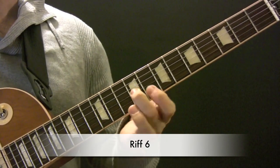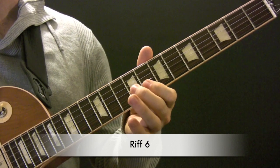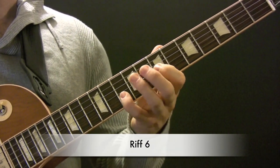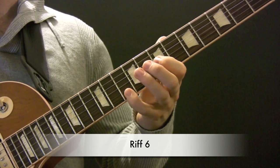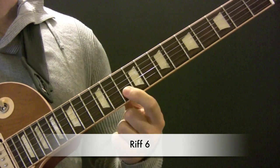So we have E and G. D and then A. Stay on there for another bar and then going to D and A.